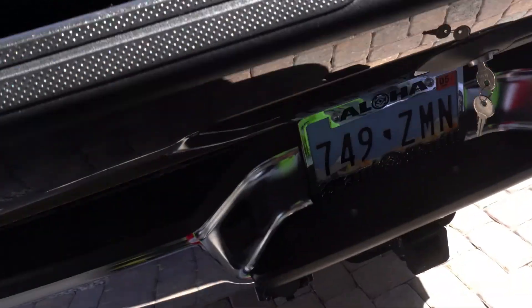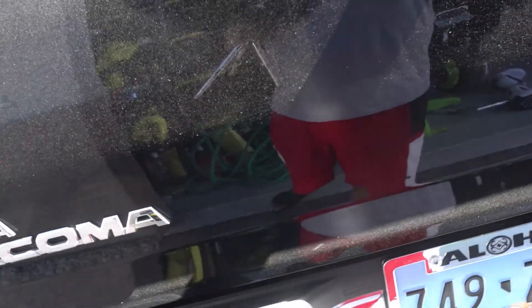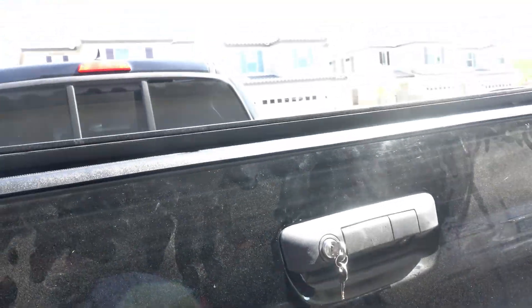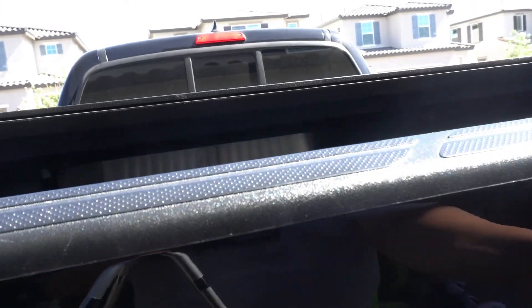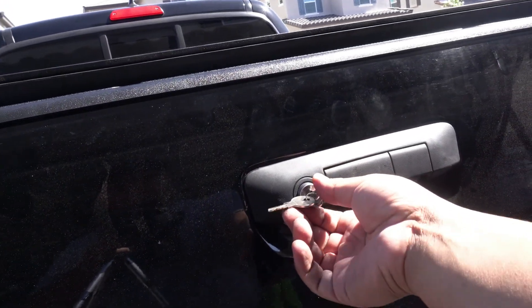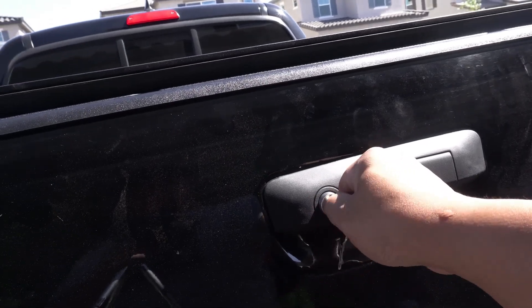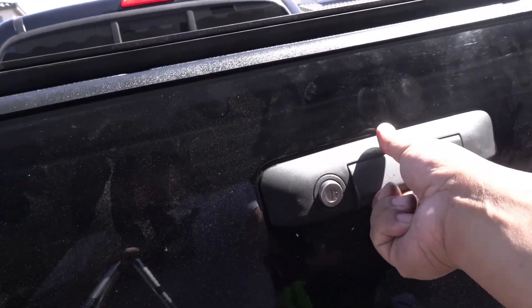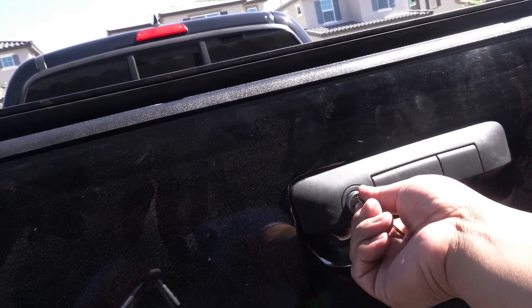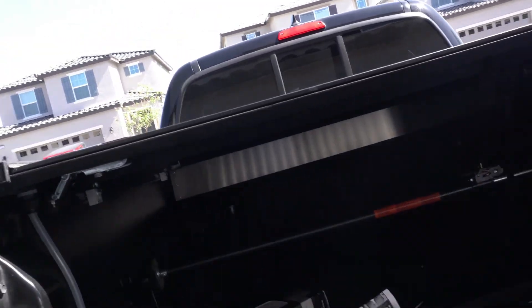Let's see if it works. Lock it — turn one time, pull it out. Perfect. And then turn the other way. Sweet, it works!